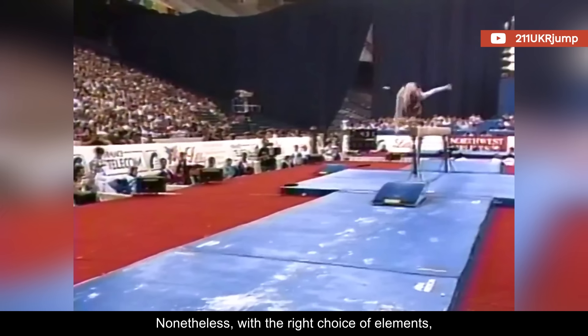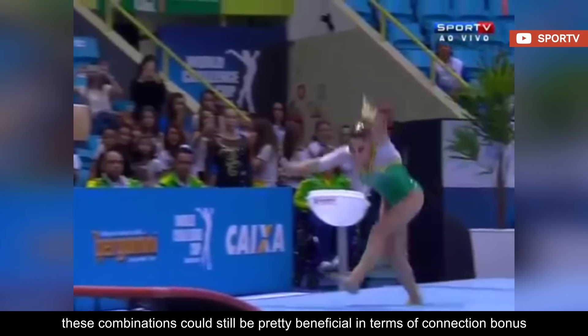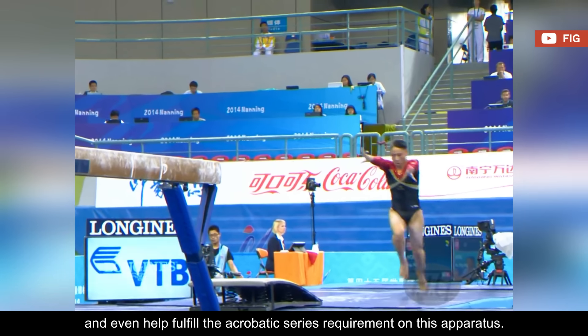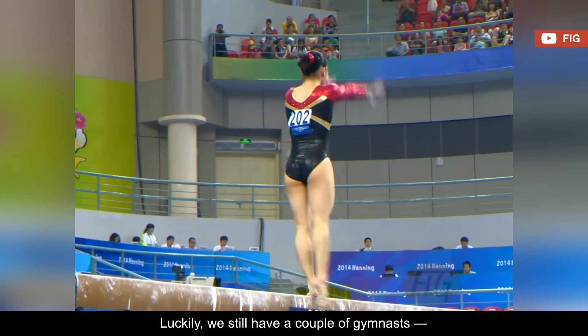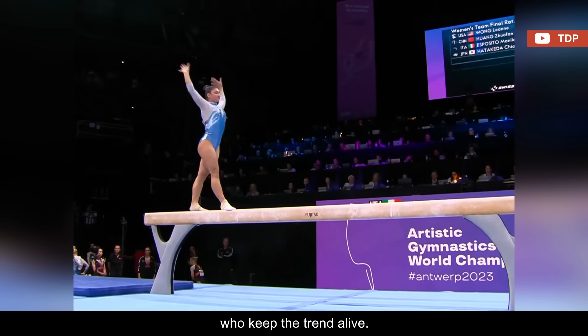Nonetheless, with the right choice of elements, these combinations could still be pretty beneficial in terms of connection bonus, and even help fulfill the acrobatic series requirement on this apparatus. Luckily, we still have a couple of gymnasts, like Italy's Manila Esposito, who keep the trend alive.